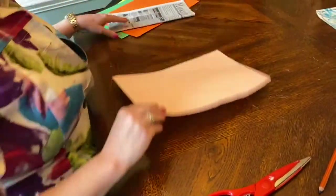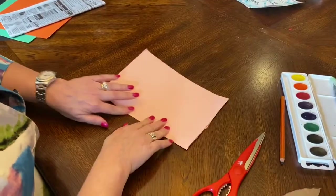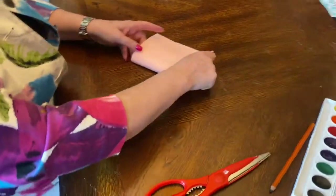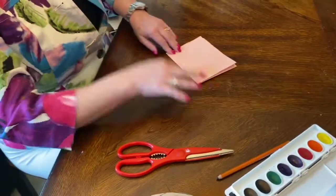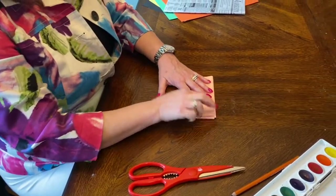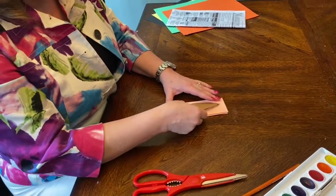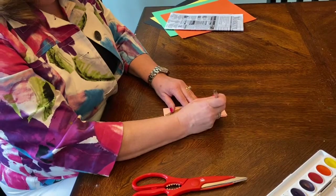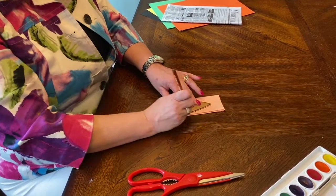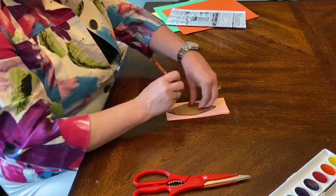Next I'm going to get a piece of paper and fold it multiple times. If I fold it four times it's going to have eight petals; if I fold it three times it's going to have six. I'm going to put it down close to the edge so I don't waste paper, and I'm going to trace my pattern.